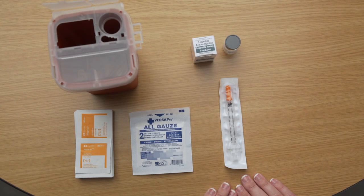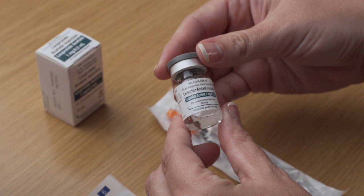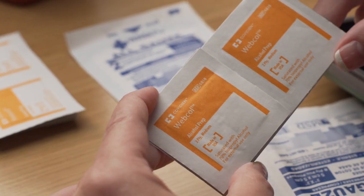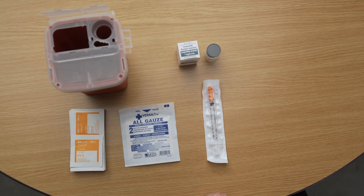Before you begin, be sure to have all of the following items: one vial of Lupron, which may be labeled as Leuprolide Acetate. If a trigger kit was ordered, it will contain more Lupron than you need to administer. One syringe marked in units, alcohol swabs, sterile gauze, and a safety container.